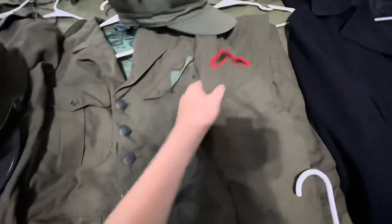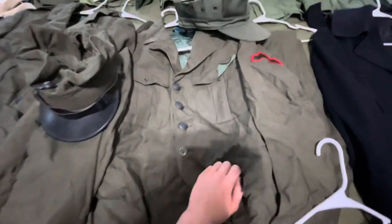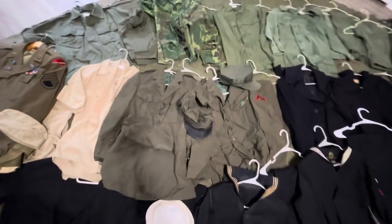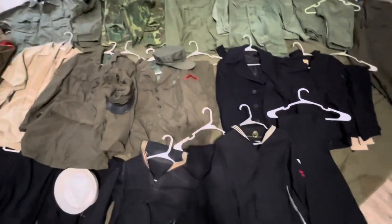Here's the other uniform. It's got the ranks on it, but it's really wrinkly and missing a few buttons here and there. That's really all of my Vietnam uniforms — mostly marine dress uniforms and utilities, but it's still pretty cool knowing it came from family.